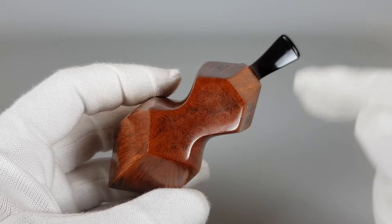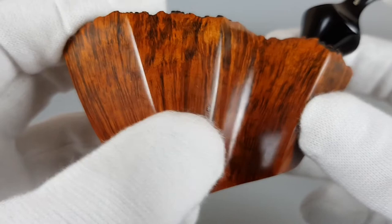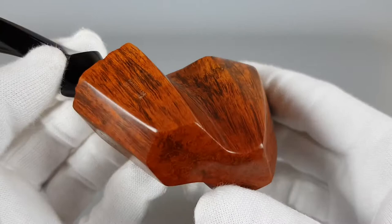It looks great from all sides. There is a very small nod on the pipe — just a very small one. Look at that stain and the straight grain; it really does look amazing. Handmade, with the landmark stamp here — body freestyle.